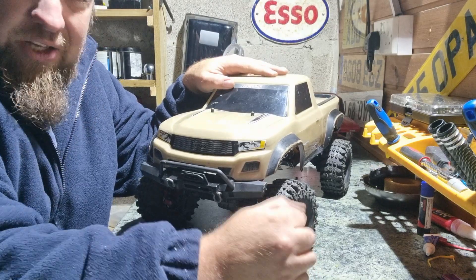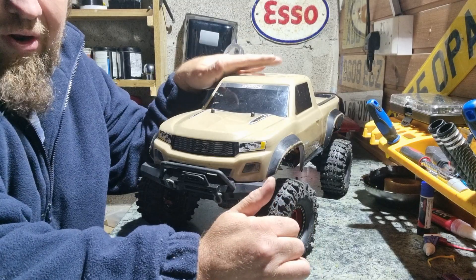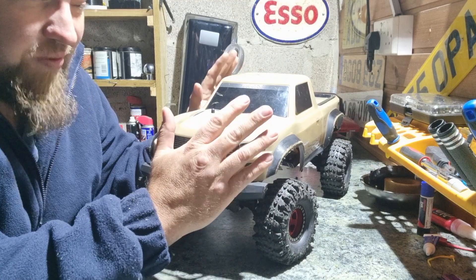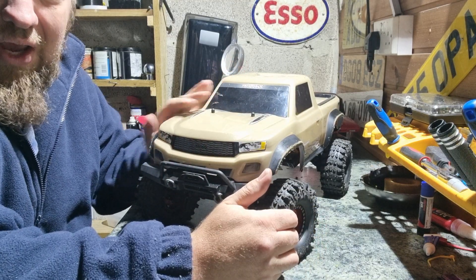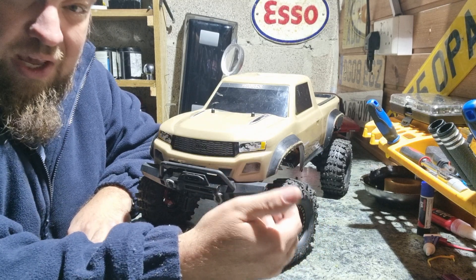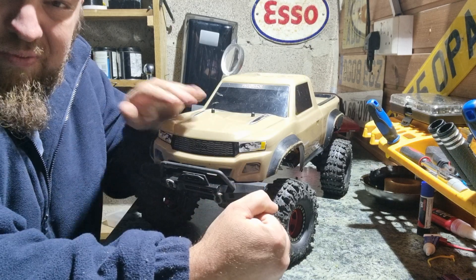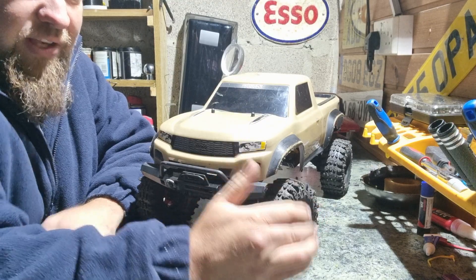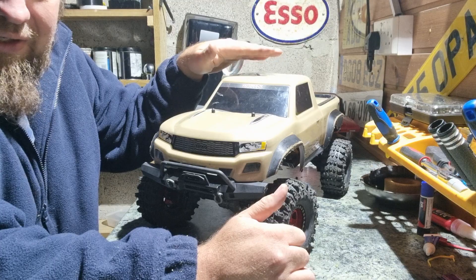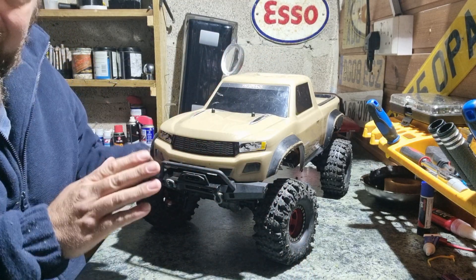The body shell has been changed to this pickup truck, and I'm planning to keep it because I do like the colour and the look of it. There's another reason I'm keeping it — it has the high trail lift kit, meaning it's got the higher shocks, longer links, and a new mount for the steering servo to bring it down because of the high lift. I want to keep the top-end weight down low because of that, so I'm very happy with it.